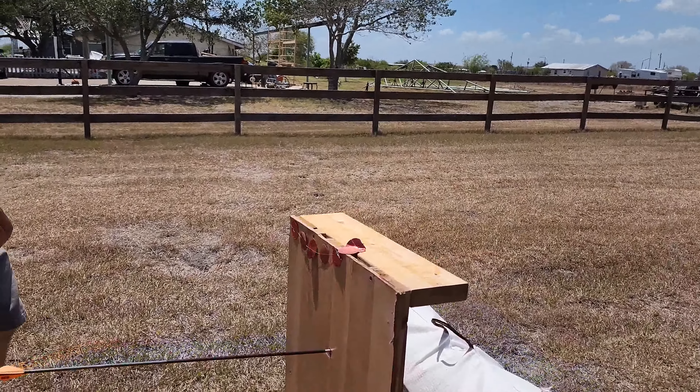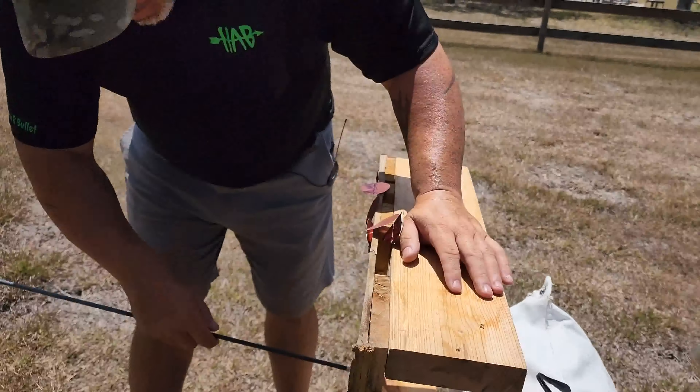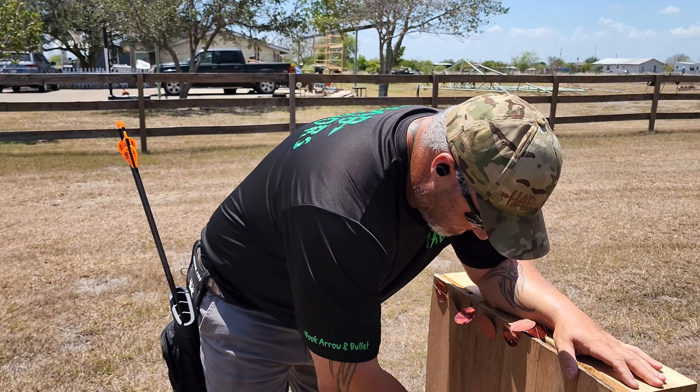Let's go see what that did. I hit exactly where I was aiming and it buried it. Come on - look through the back side. It pretty much buried it. If it didn't make it through at 10 yards it's probably not going to make it at 20, but we're going to try it anyway. I need to see if I can get this broadhead out - I don't think I'm going to be able to. It doesn't look like it ruined my arrow, but that broadhead is stuck. Need to wiggle it out. That didn't work - there's one arrow gone. I knew it was going to pack a punch - figured it was going to destroy one of my arrows. Now we're at 20 yards.